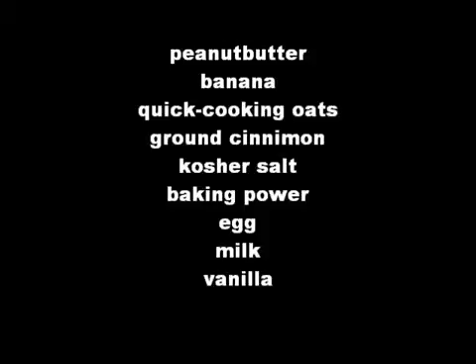You need peanut butter, banana, quick cooking oats, ground cinnamon, kosher salt, baking powder, egg, milk, and vanilla.